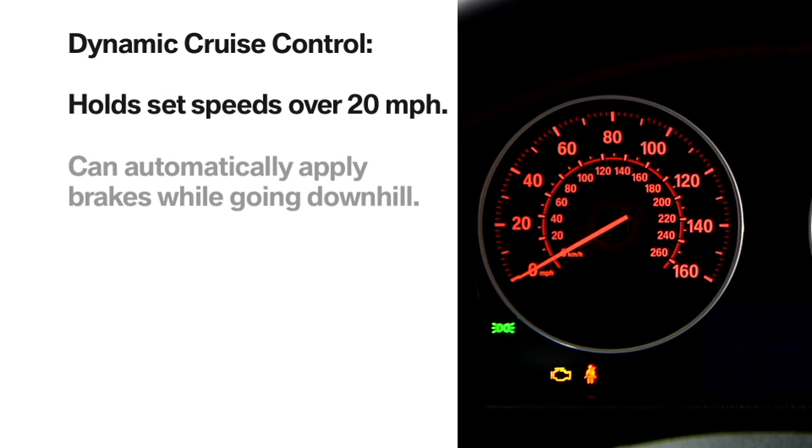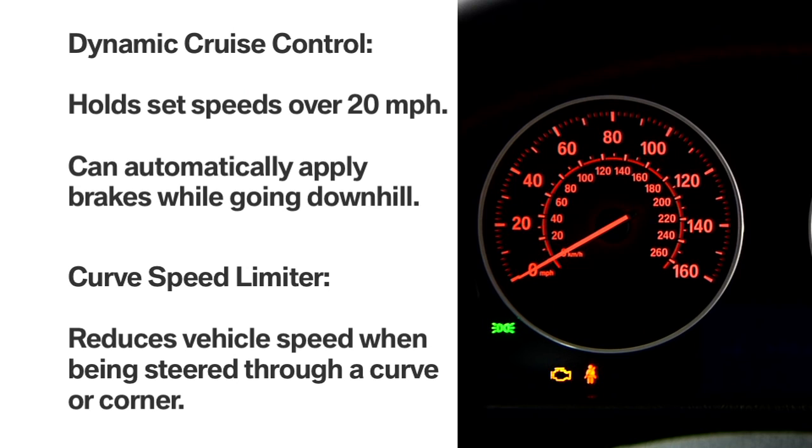The dynamic cruise control feature allows you to hold a set speed above 20 miles per hour and can also automatically apply brakes while going downhill in the event engine braking action is insufficient to slow the vehicle on its own. Additionally, the system includes a curved speed limiter that automatically reduces vehicle speed when sensors determine it's being steered through a curve or a corner. Upon exiting the bend, the desired preset speed will be resumed.